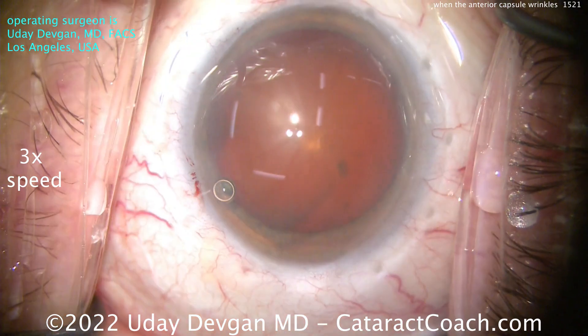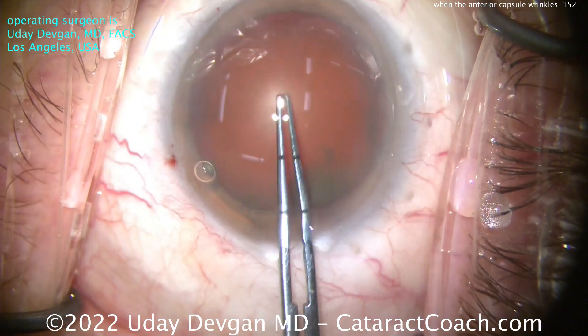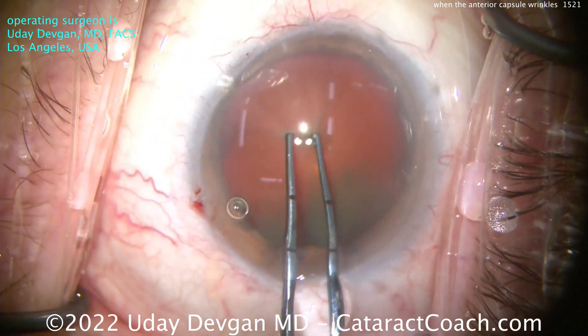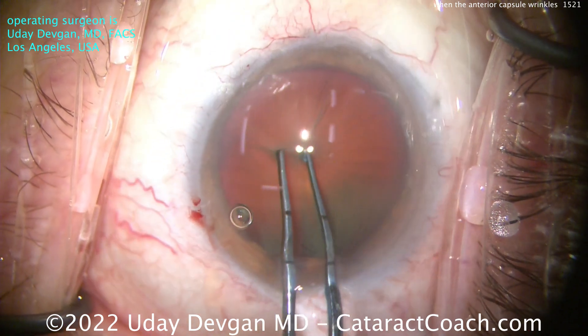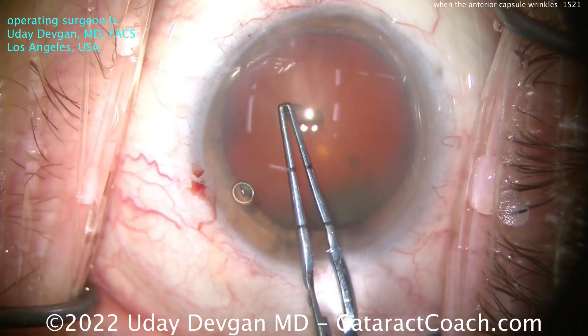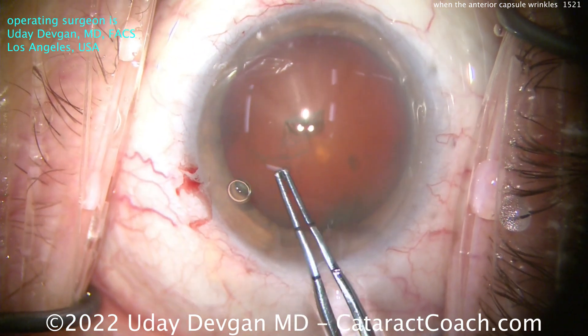In this case, you're not going to have that. We sped the video up. You can see here, starting the rhexis — and here's the key point: poke in, and it just wrinkles. See the radial wrinkles? It's hard to poke into the capsule. If the capsule was nice and taut, it would be a lot easier. So here we're able to finally start that rhexis.